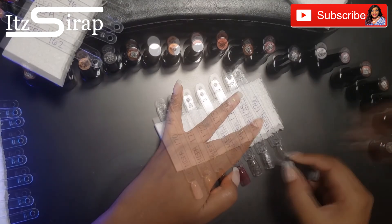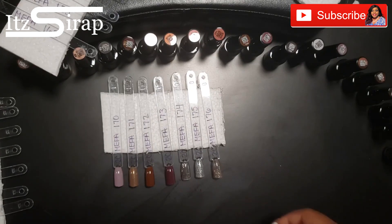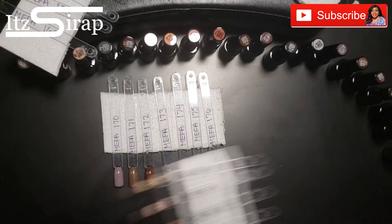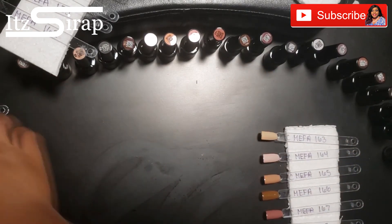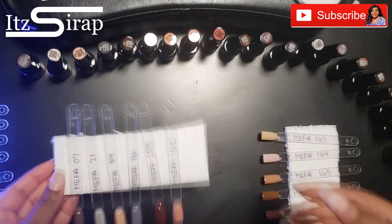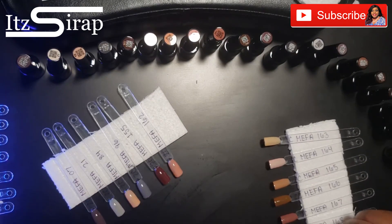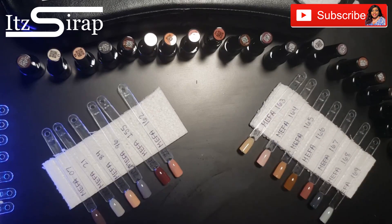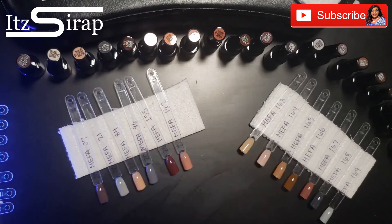One of the colors from this collection, number 174, I currently have on my nails. I used it in my best tips for French tip nails video — I have those white tips on, and then I put a kind of clear gel with gold glitter specks in it on top, and I absolutely love it. That is number 174 from this set.